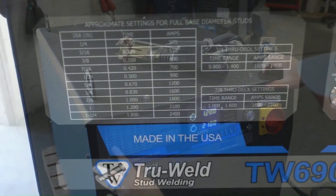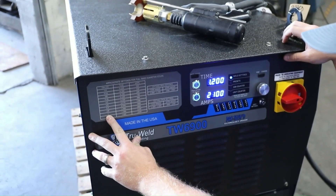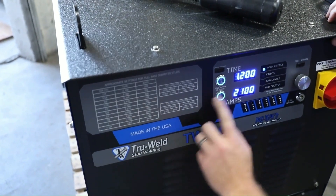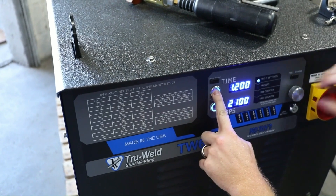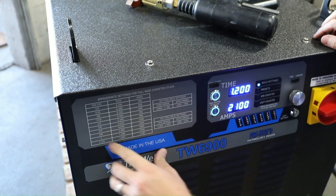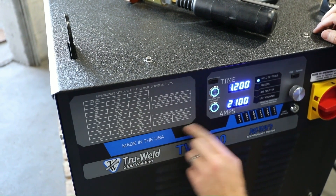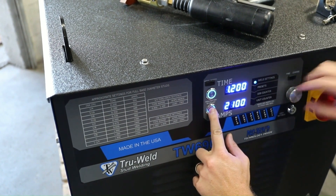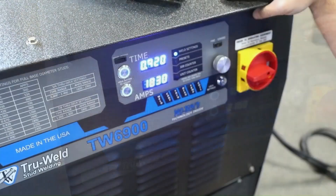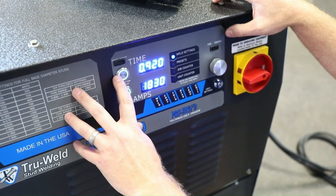Our settings are going to be based off of the diameter of the stud. In this case we're shooting a one-inch diameter — it wants our time at 1.2 seconds. Our time is up here; we're going to push and depress the button, rotate our knob to get the time we want, and then release. The amperage is going to be 2100. Push and hold and adjust to get our desired setting. This machine is set up with a coarse and a fine adjustment for your time and amperage.